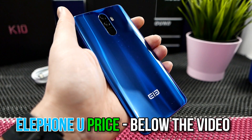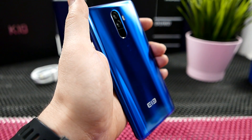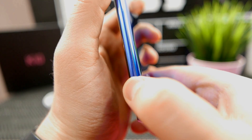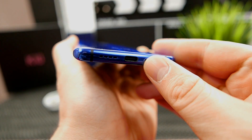Well fact is it's not. It's made by Elephone, a company which I myself was not a fan of until last year with the Elephone S8. And this year they have also surprised me with the U and the U Pro. These are two of the most stunning devices that have ever been built.